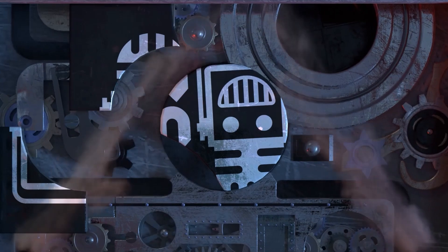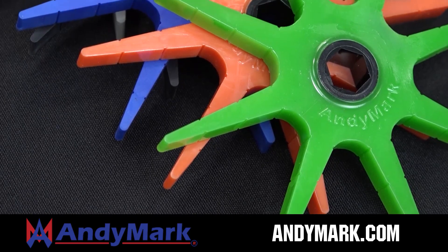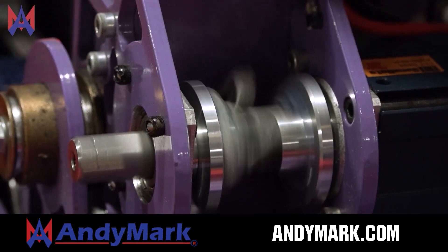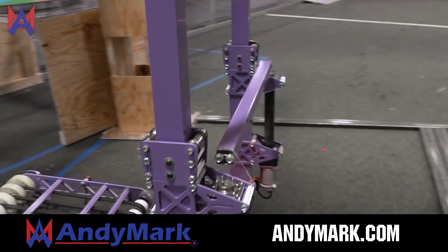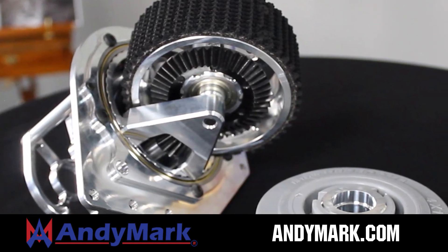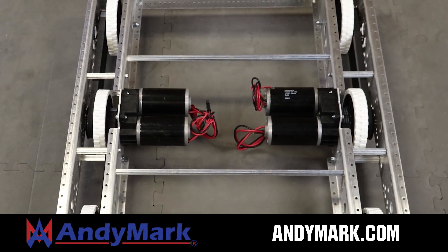This video on FUN is brought to you by viewers like you and also in partnership with the following. Animark is your one-stop shop for all your robotics competition needs. Celebrating 20 years of quality robotics parts and superior service, Animark employees have over 200 years of FIRST team experience. From mechanical and electrical products to tools and hardware, head on over to Animark.com for high quality and affordable solutions.